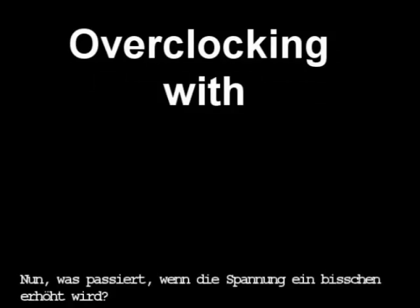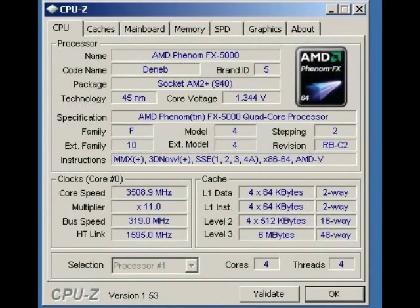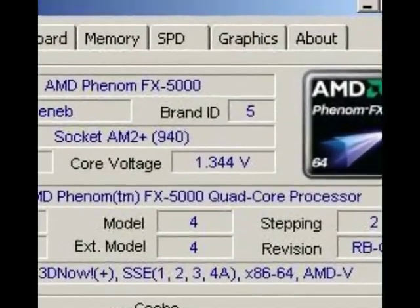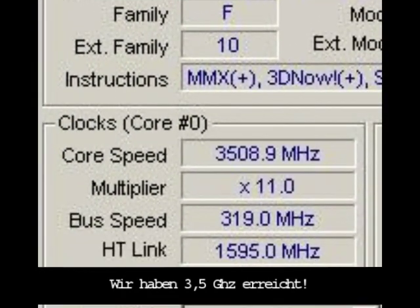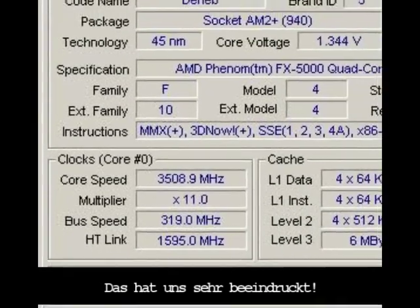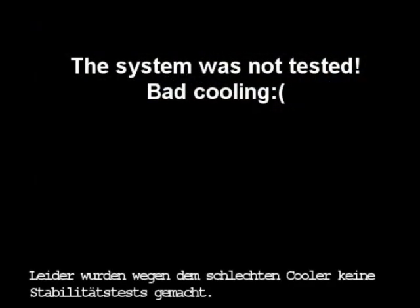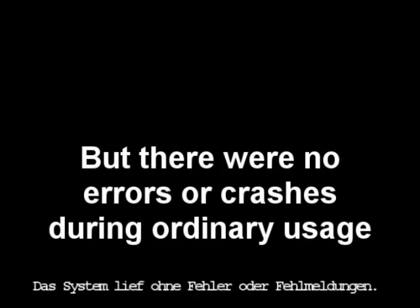But what if we increase the CPU voltage a little bit? We reached 3.5 GHz, which was very impressive for this processor. Unfortunately, we made no formal stability tests because of the bad cooling, but the system seemed to be stable. We detected no crashes during our experiment.